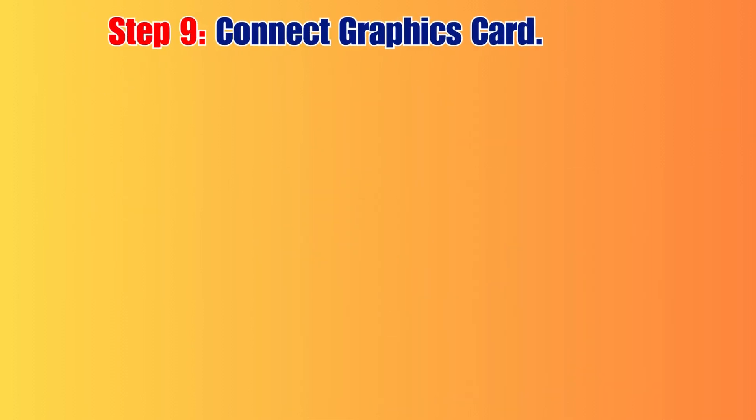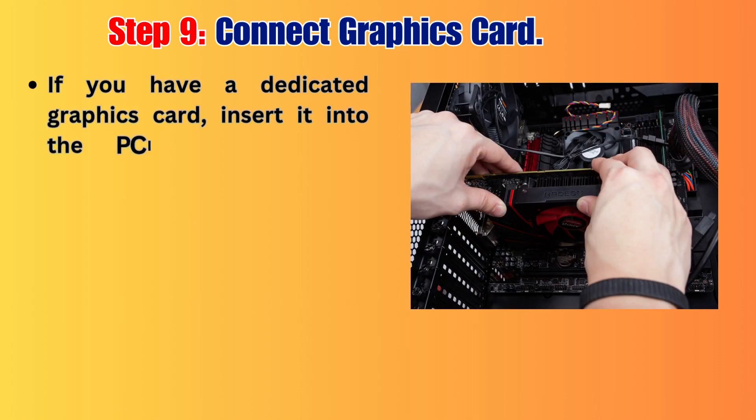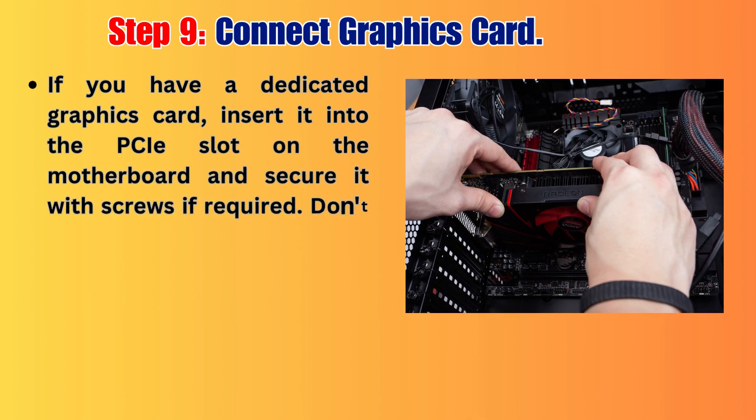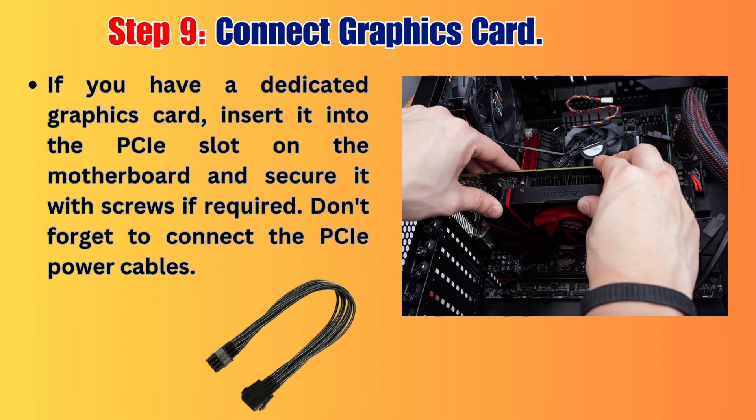Step 9: Connect Graphics Card, if applicable. If you have a dedicated graphics card, insert it into the PCI slot on the motherboard and secure it with screws if required. Don't forget to connect the PCI power cables.